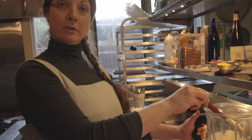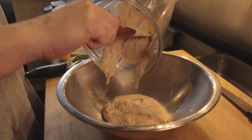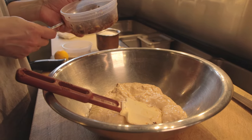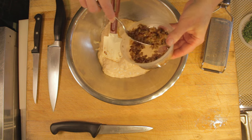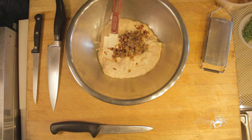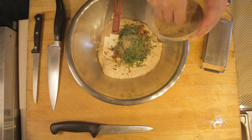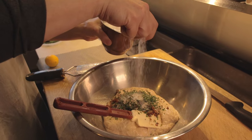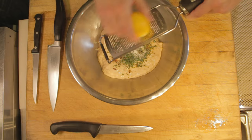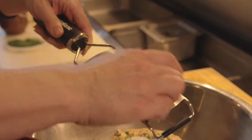So we have what we call a forcemeat, which is basically an emulsified protein done with some sort of fat. To the bowl we are going to add our sautéed garlic and shallot with all those beautiful herbs that we picked from the garden. I have these beautiful garlic chives. We'll add a nice pinch of white pepper, freshly ground, and salt. You can always test your seasoning — remember you can always add more, you cannot take away. When in doubt, add less.